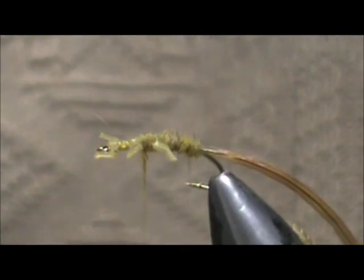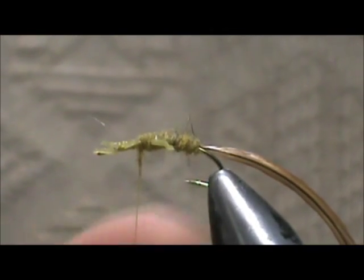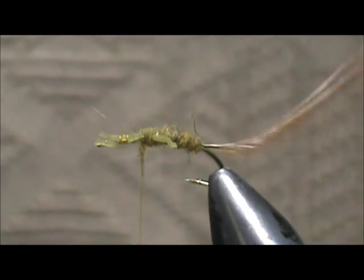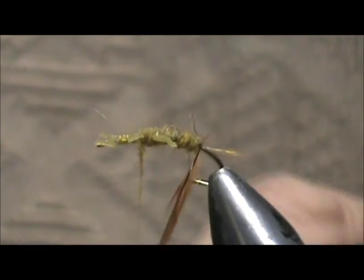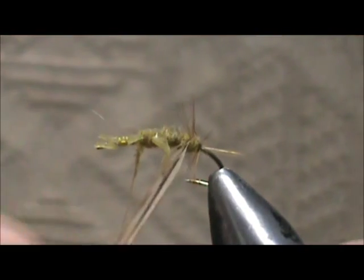It looks like I have to put a little bit more dubbing on there. Before I go ahead and wrap that dubbing I am going to take my rib and give it a couple of wraps right at the rear.